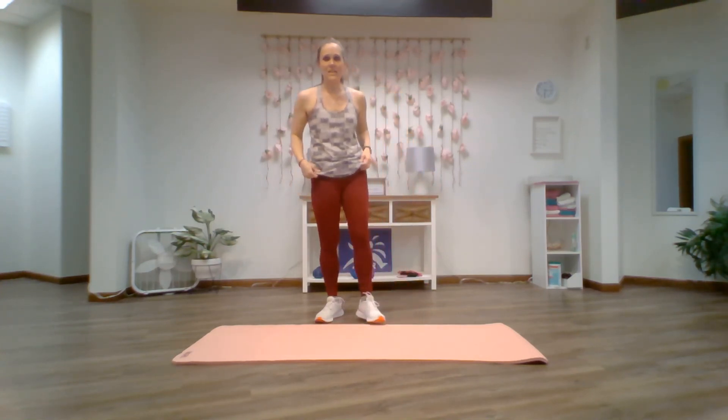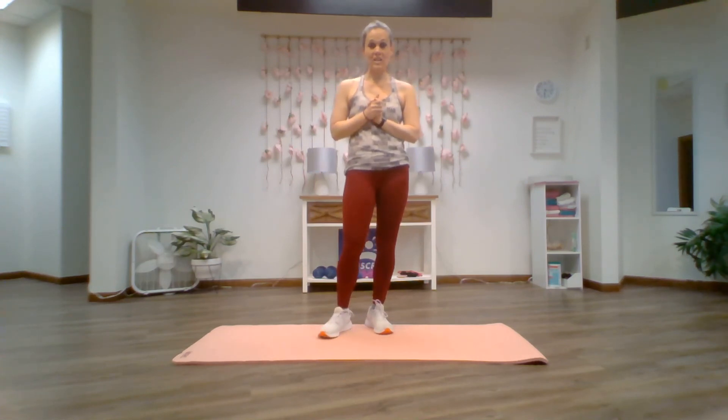That's it guys! That's your five-minute post-workout, post-run stretching routine. I hope you'll try it after your next workout. Thanks for joining me and have a great workout.